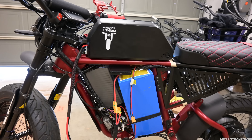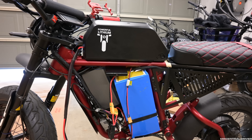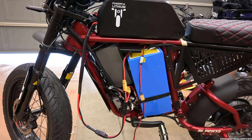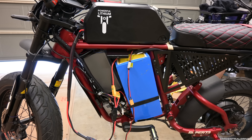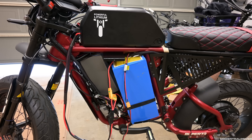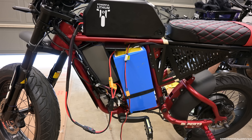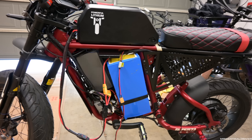Even with the adapters it still wouldn't charge, so I had to call the company. They were super cool about it and we got it working. It took about 30 minutes on the phone — we basically just had to reset the BMS on the ANT BMS software, which you can get on your iPhone. Now both batteries are 100% charged.